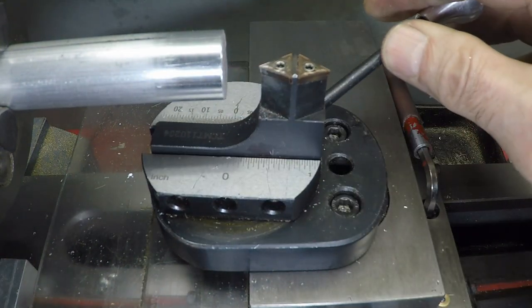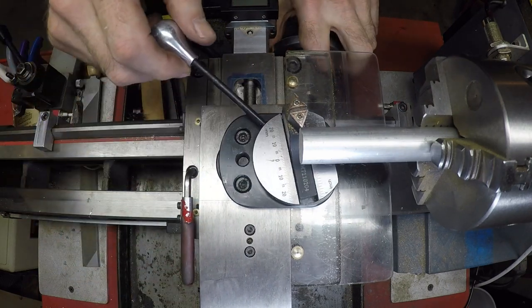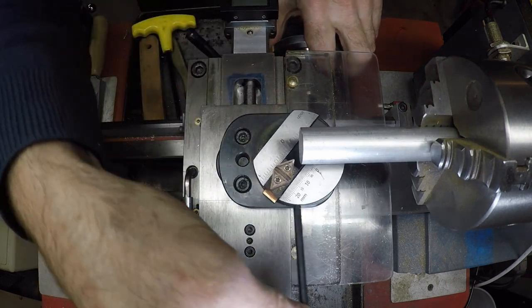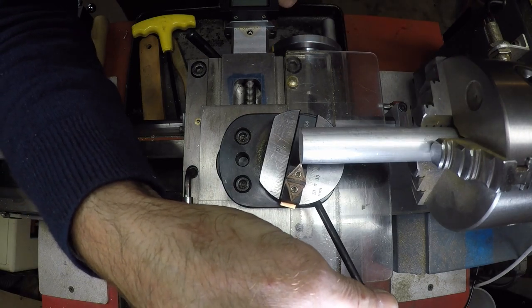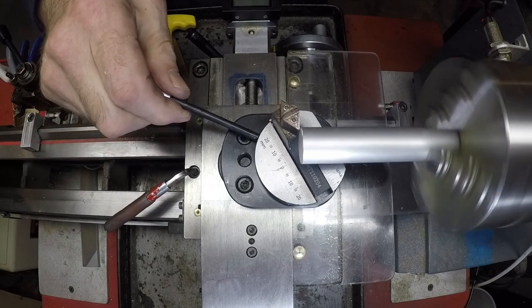I don't think I've got my mark exactly in the right place, but here it is top view. So now I'm setting my carriage to the right distance to where it's just touching.